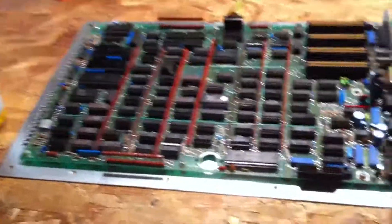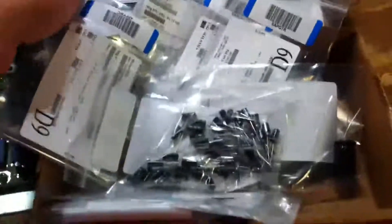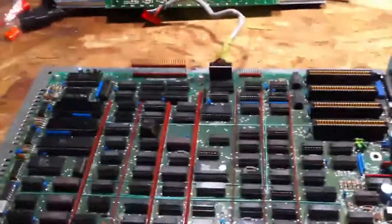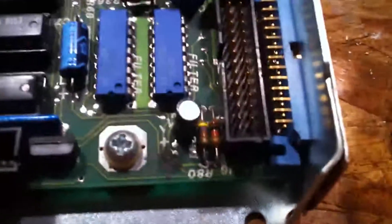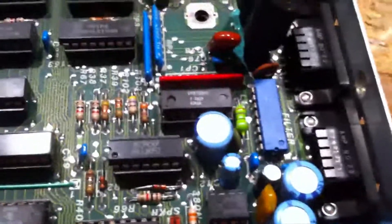Some of my parts came in with a whole bunch of capacitors. I am going to start the process of recapping the motherboard. As you can see, that cap is overheated, that cap is overheated.